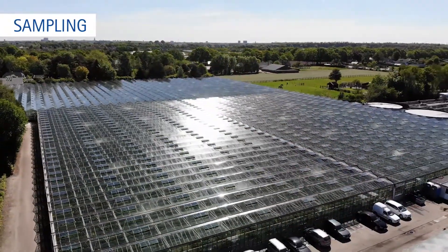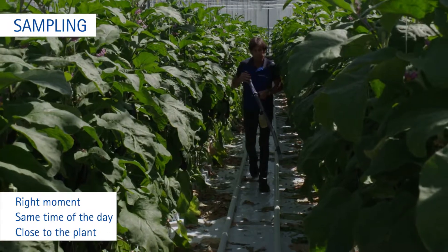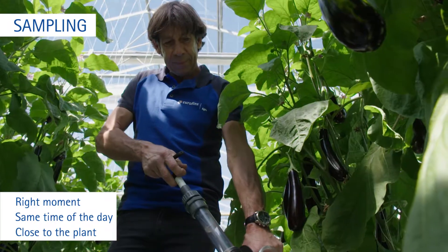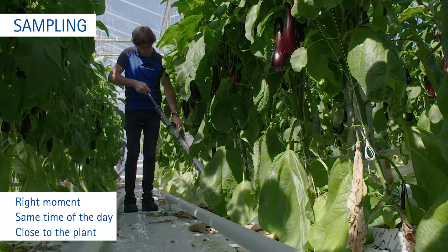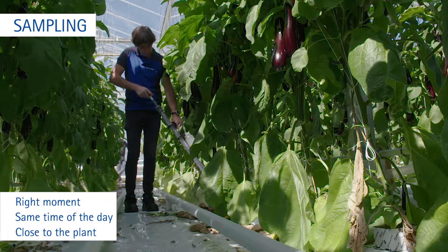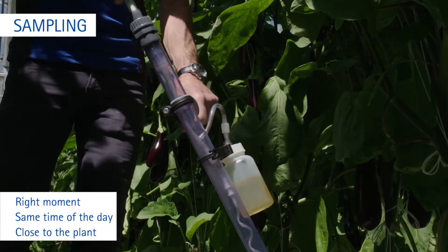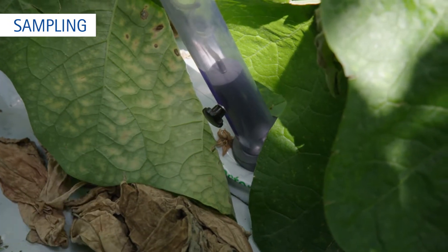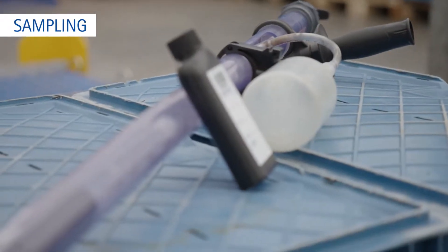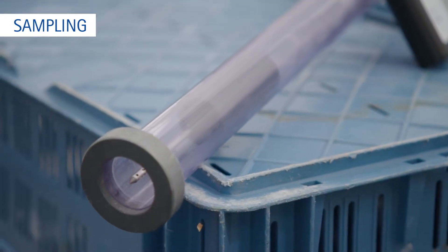Choose the right moment to take the sample — after a couple of irrigations and between two irrigations. Always take the sample at the same time of day, preferably before noon. Take a water sample as close to the plant as possible, preferably within a distance of 10 cm from the dripper, in the root zone. Use a water sampler if possible. If you do not have this instrument, you can use a syringe.